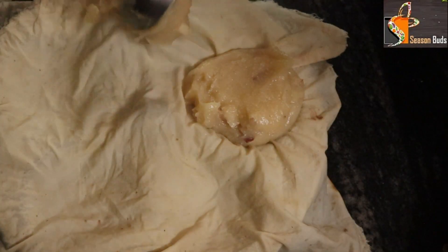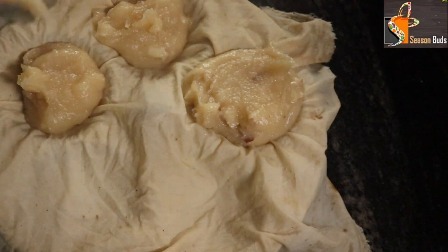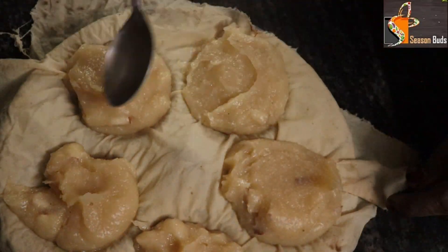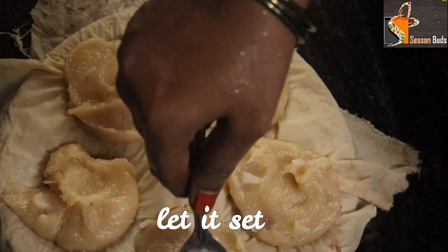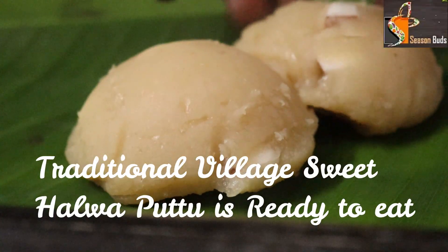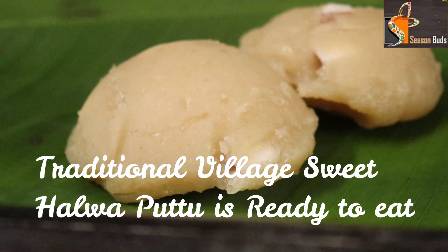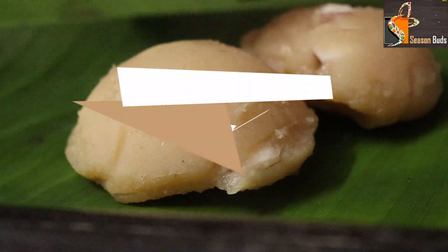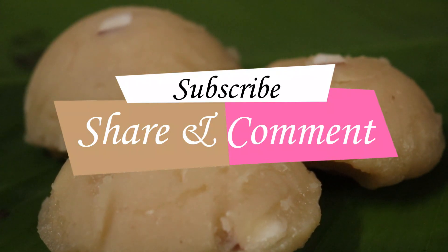Add the cake to the plate. It is very simple and sweet and healthy. Thank you for watching this video.